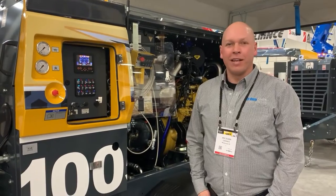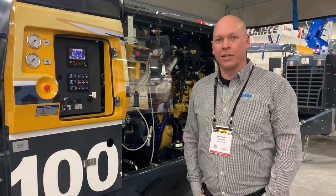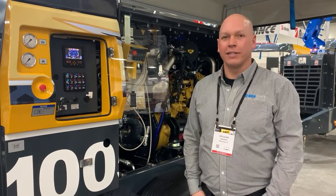This is the replacement lineup to the TK pumps. This is the 1005 model — it's the high pressure version, so this is the equivalent of what was the TK60HB.